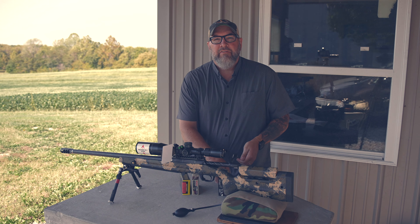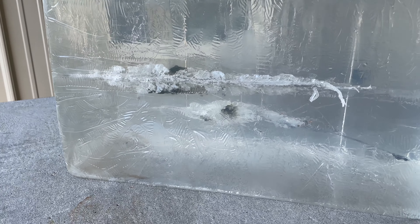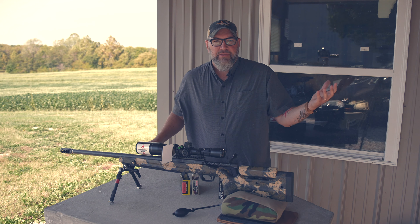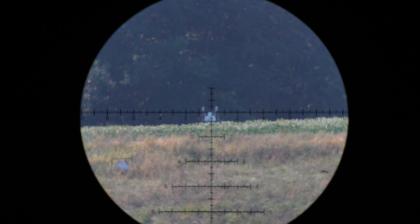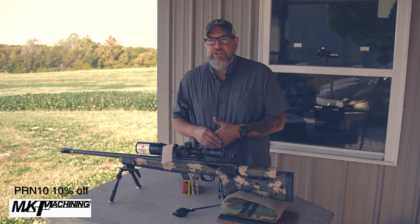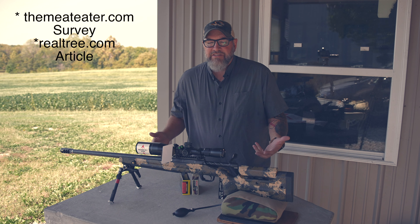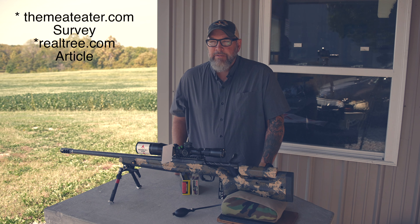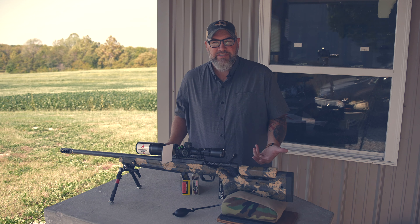I bought this big block of ballistics gelatin — the stuff the FBI uses. It's a 10% gel block, probably 10 inches as my target size. I first thought about putting it out at 600 yards, but if you look at the statistics for the United States, the vast majority of deer-sized animals are taken at less than 200 yards. So I'm putting the ballistics gel block out at 200 yards today.